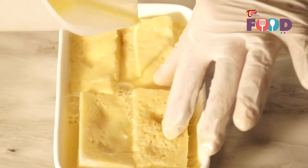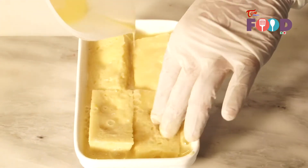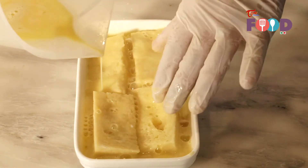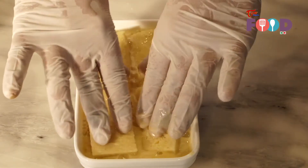We need to bake it in a double boiler at 150 degrees centigrade for 25 to 30 minutes. We need to soak well.